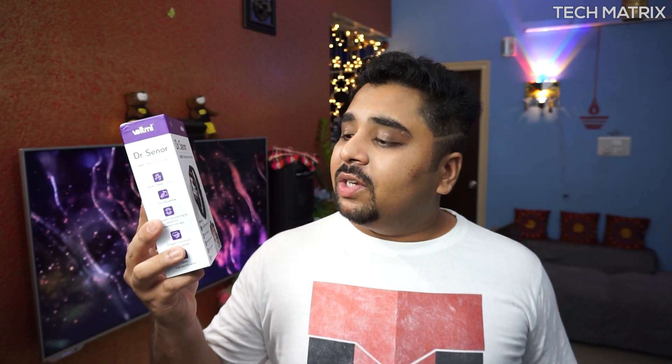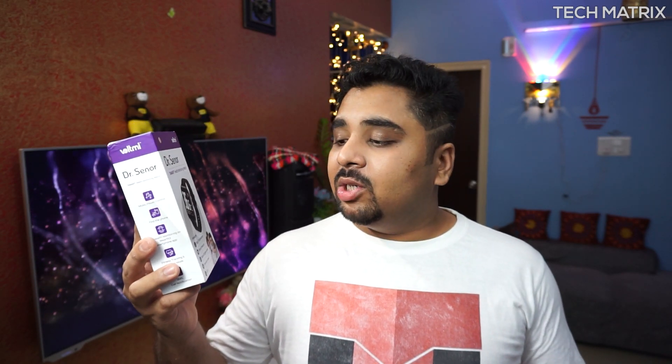So guys, today I have something unique. I have the Voltme Dr. Synod smartwatch which can measure your body temperature, blood pressure, blood oxygen level, immunity level, and also your ECG. So without further ado, let's check this out.